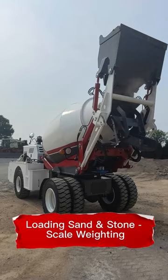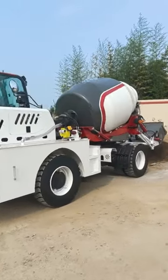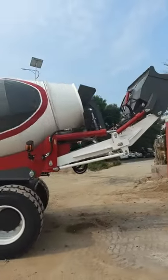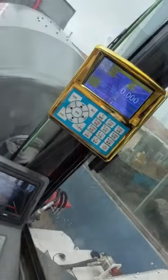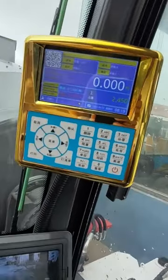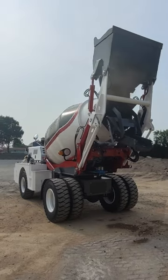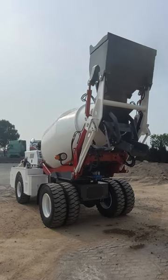The new ZHS self-loading mixer truck can be easily operated by only two workers. One loads cement into the hopper and the other operates the machine. The vehicle comes with a precise electronic scale, so you can see the exact value when you sit in the cab. Very convenient and fast.